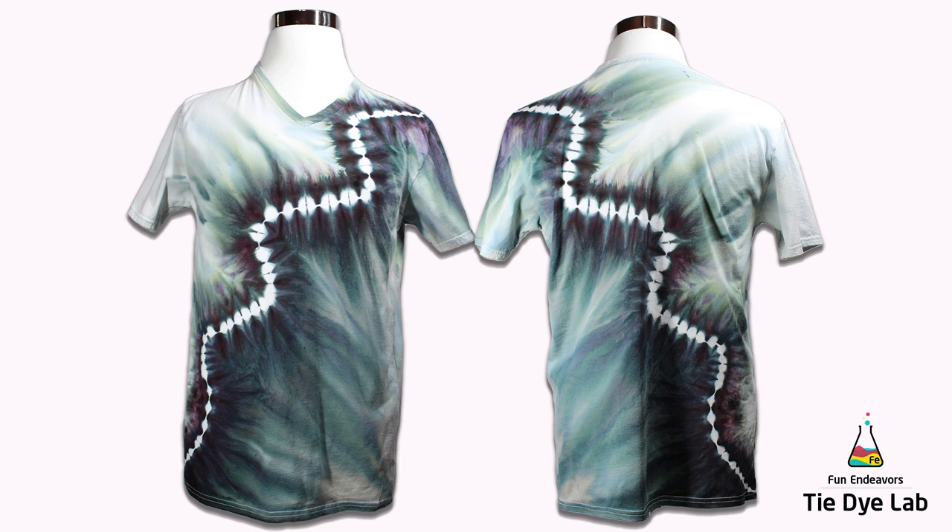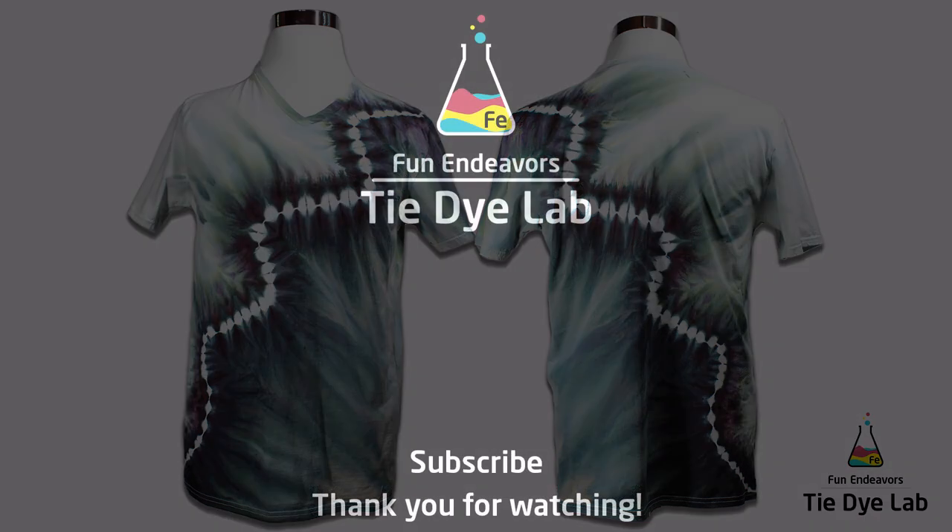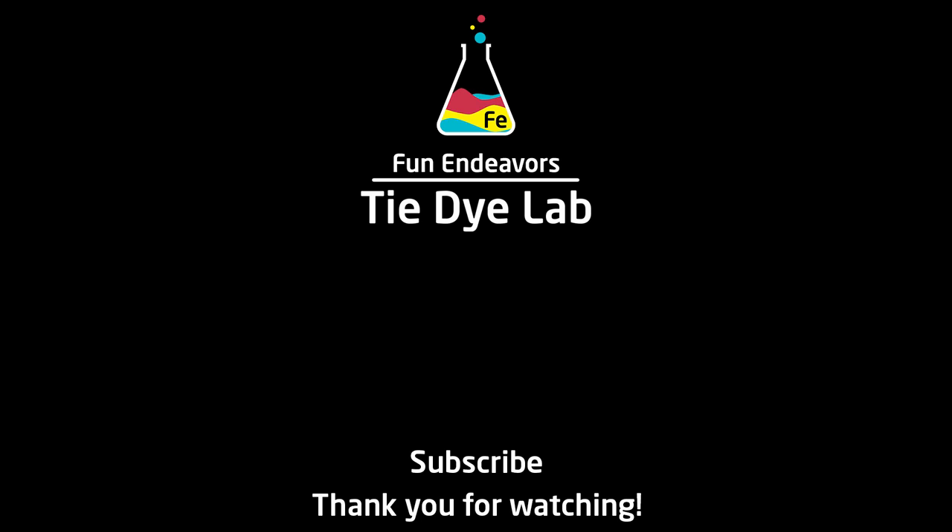But what do you guys think? Drop me a comment down below and let me know. And if you've enjoyed watching me make this shirt, I sure would appreciate it if you would like it and subscribe to my YouTube channel. Thank you all for watching, and I hope you have a great day.